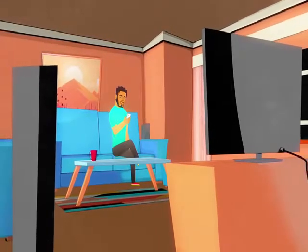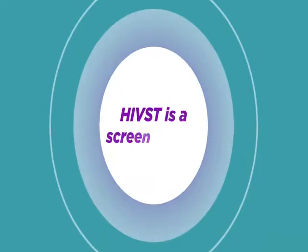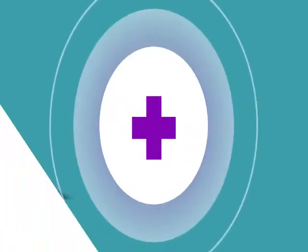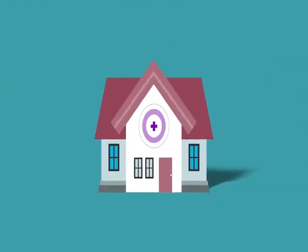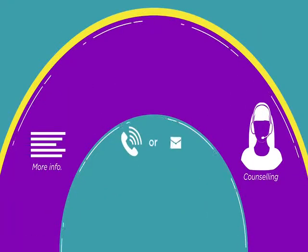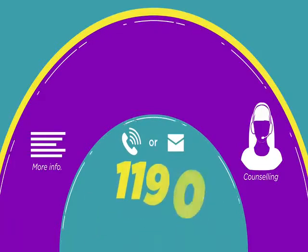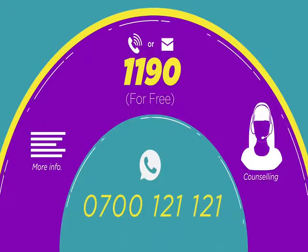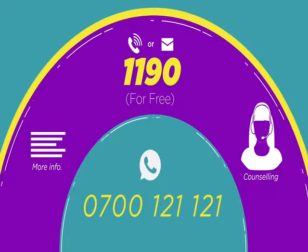Available at select pharmacies. HIVST is a screening test. If you test positive, you must go for further testing at any health facility. For counseling and more information, call or SMS 1190 for free. WhatsApp 0700 121 121.